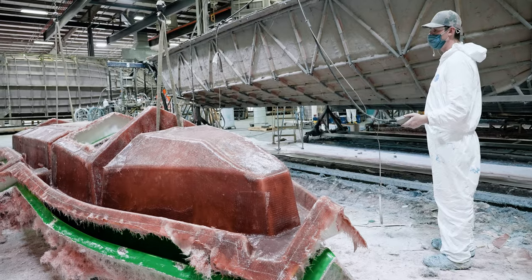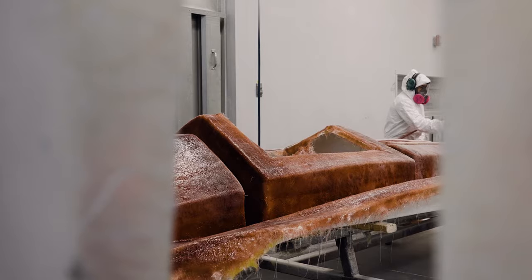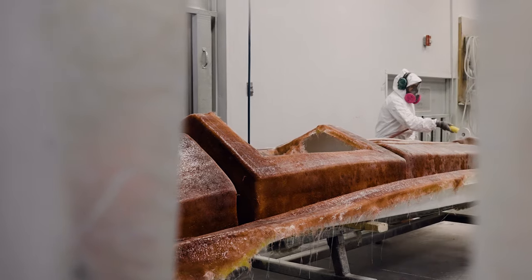Once lamination has been completed, the stringer will be pulled out of the mold and precision trimmed inside a cut and grind booth.